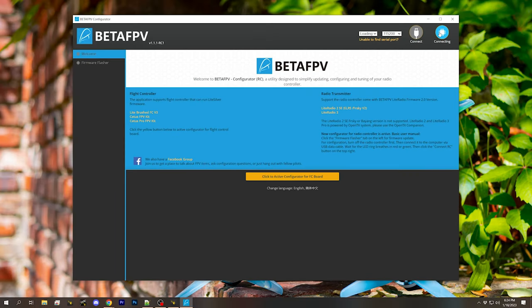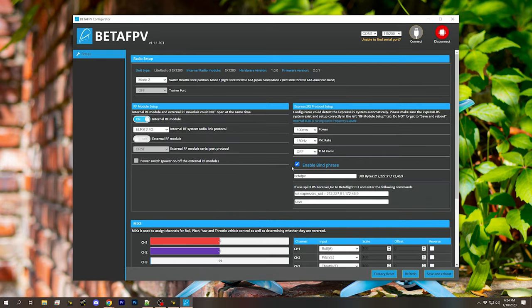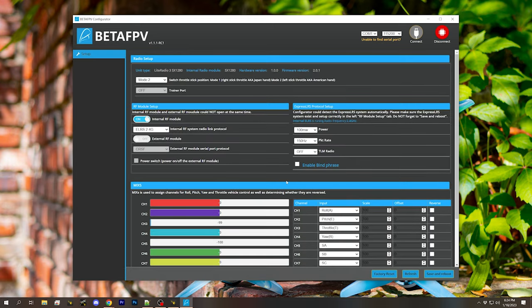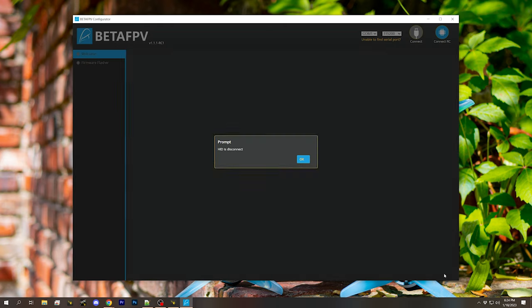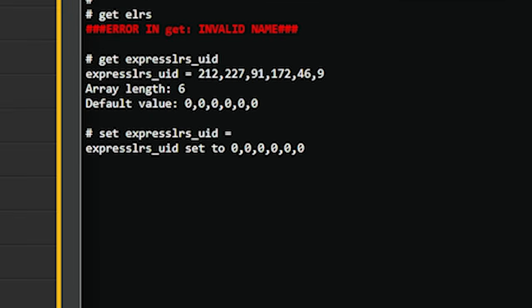We'll go to the radio transmitter and connect, and we will disable the bind phrase. Save and Reboot. Following that, we will go to Betaflight and put in the command to get rid of the binding phrase. It's cleared now and we are back to how we started.